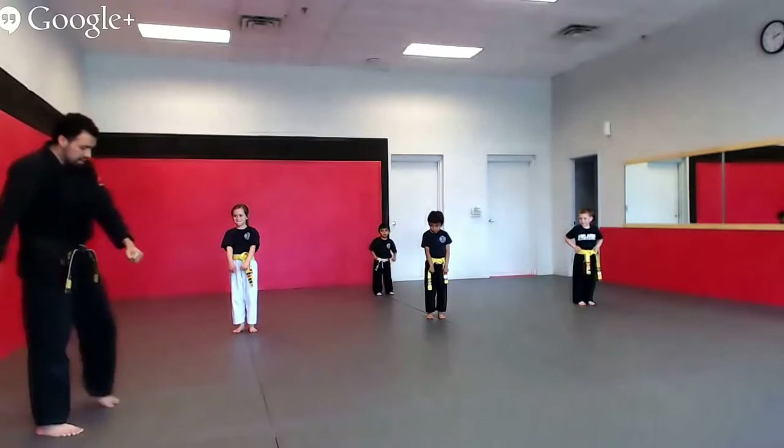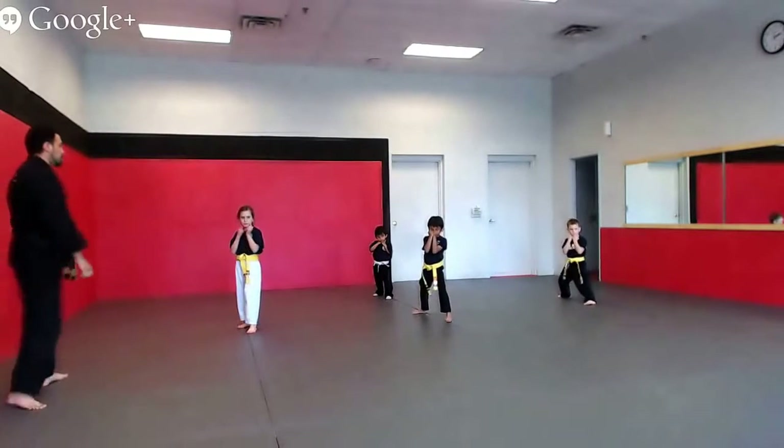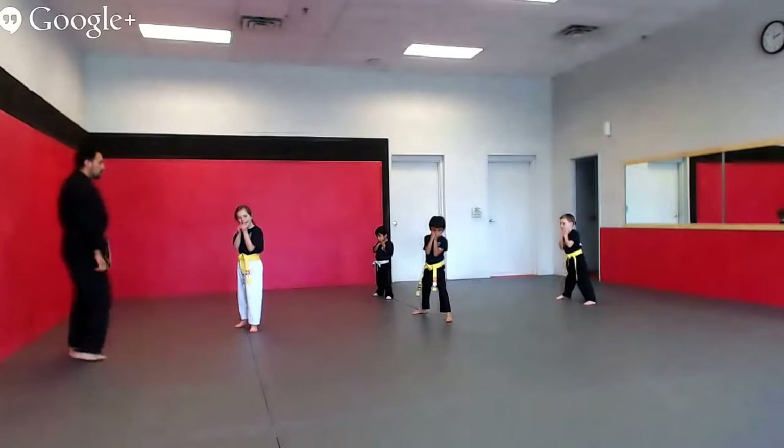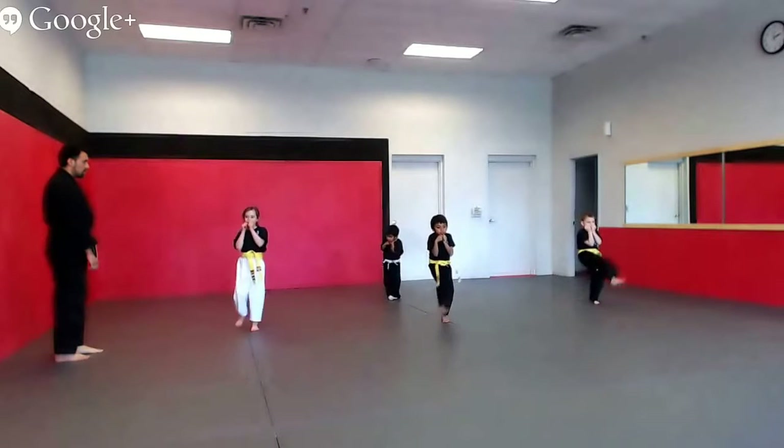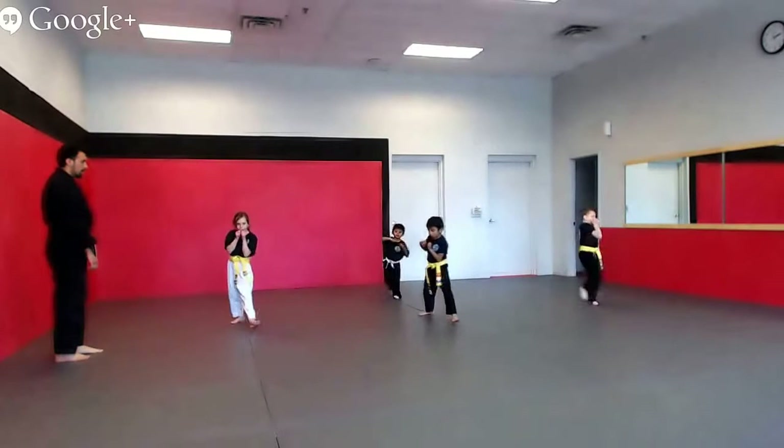Take your right foot, step back with your right foot, put your hands up. Let me see super high stretch kicks. Ready — one, two, three, four, five.